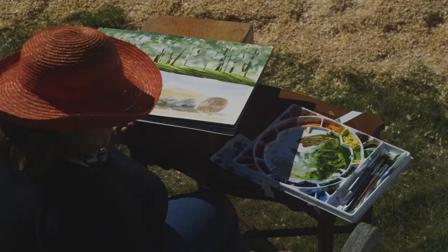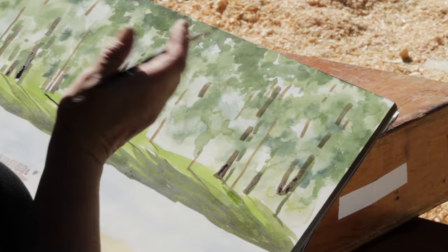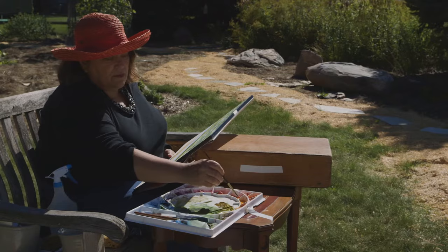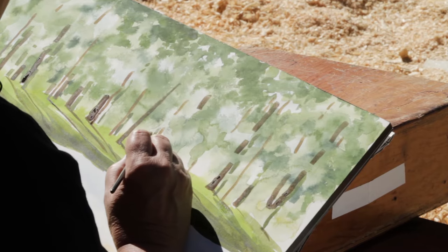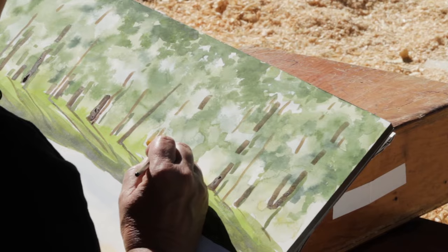I'm going to work on the house a little bit before I completely cover it with trees. Everything is dry - if it weren't, I'd use something to hold my wrist away from the paper. This color I have is a little too green, so I'm going to grab a little bit of orange. Much better. It doesn't really matter what color the house or barn actually is - I'm trying to make sure it stands out from the vegetation and the trees.